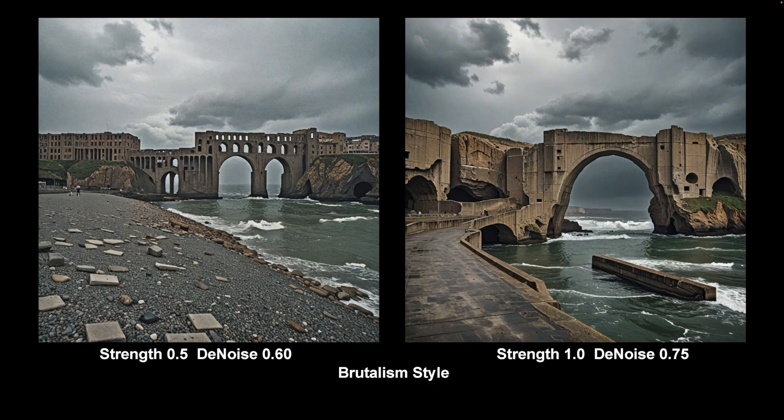And this is one it goes quite well with — Brutalism. Again, quite a flexible LoRA, you can use it at different levels, again to take off that perfection and over-stylisation you get with some of the other architectural LoRAs. And I like this LoRA a lot — I think it's a very useful LoRA.